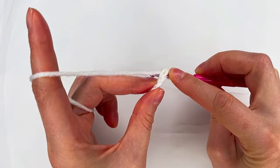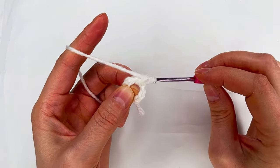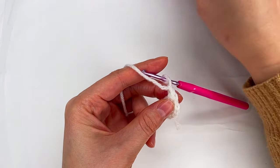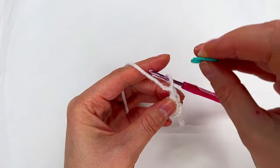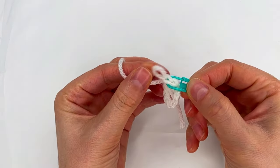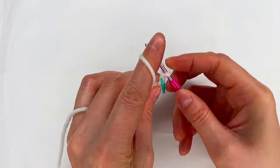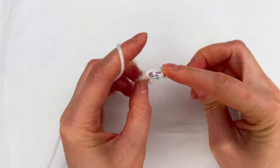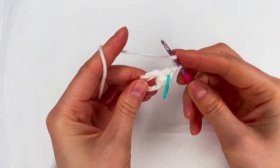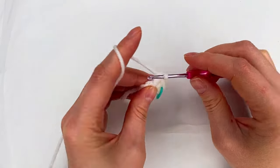We go to the magic circle like this, grab the yarn, pull through, make a single crochet and a chain one. This is our first double crochet. We can add a marker where we chain one in both loops. And now we continue making double crochets into the magic circle.